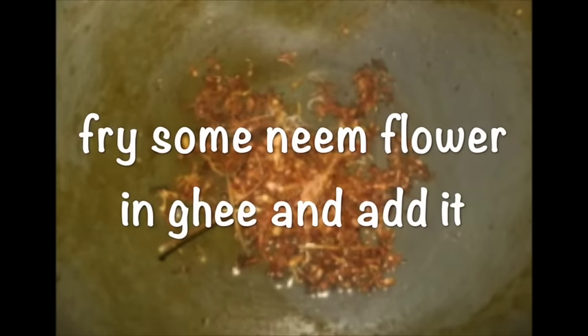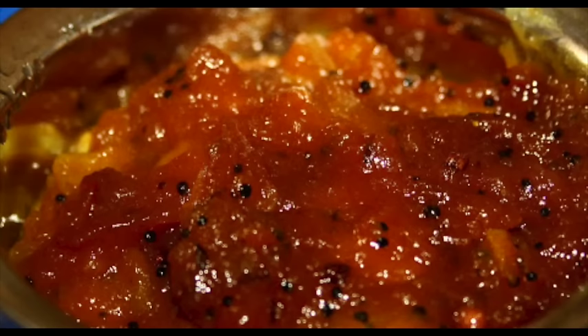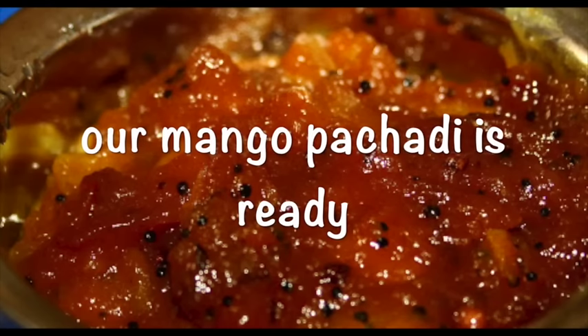In a pan, add some ghee and fry some neem flour and add it to our mango pachadi. Now our mango pachadi is ready with all the six tastes in it.